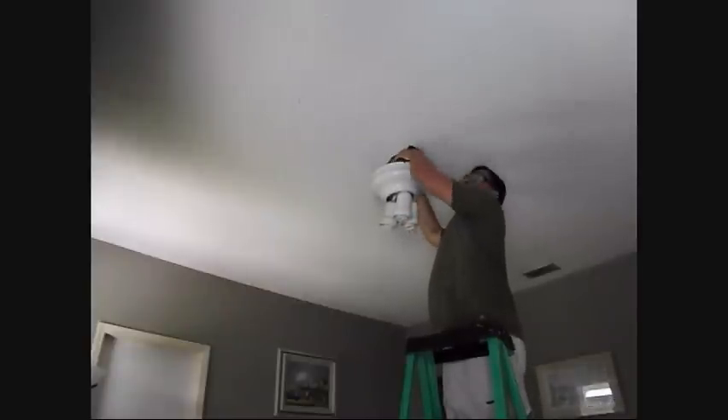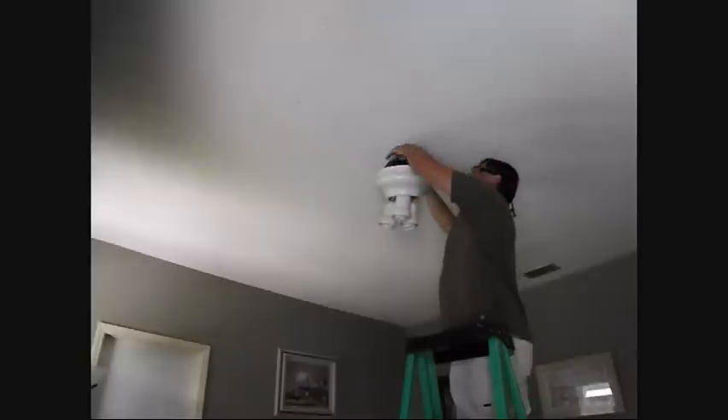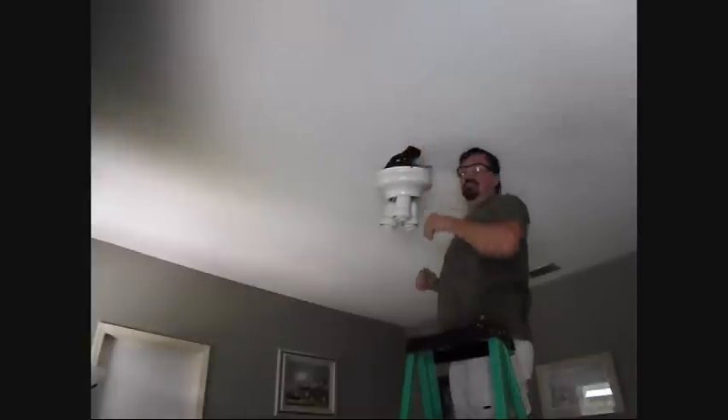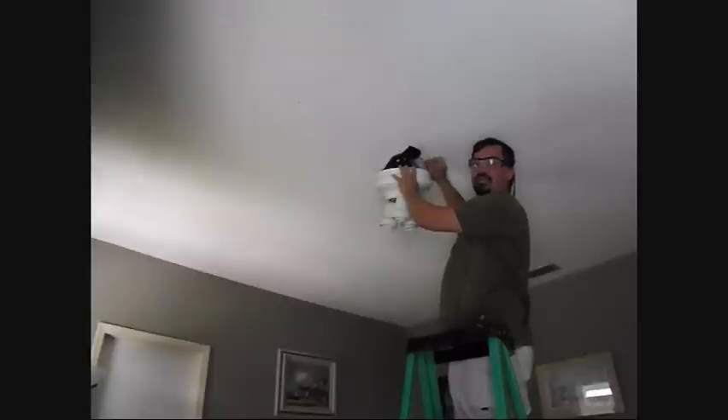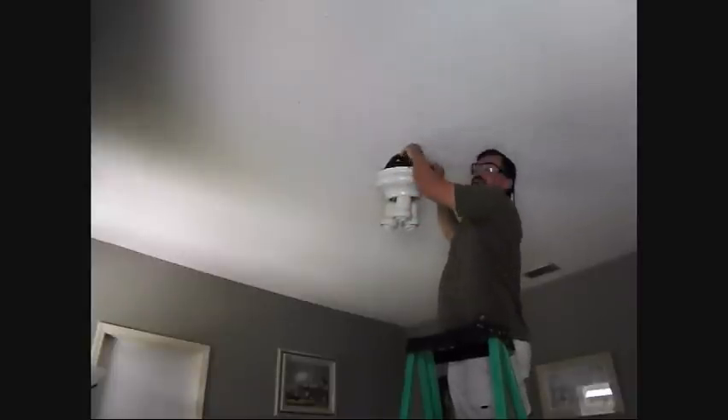Disconnect the wiring to the fan before you take the weight of the fan down. You want to make sure you disconnect all the wiring. This light has a separate light switch. There is a red wire here that goes to the light switch that runs to the light, and then we also have the black wire that runs to the fan itself. So this one has two separate switches, so be aware of that.